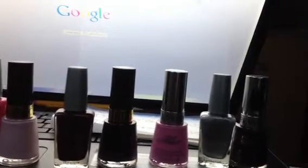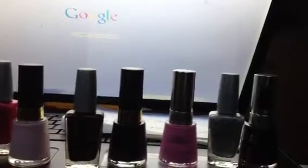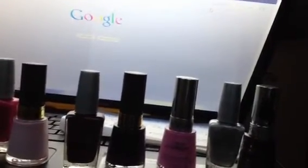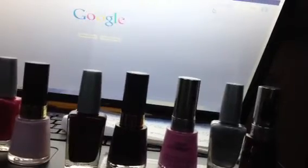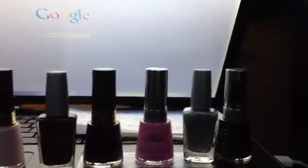Hi you guys, SackBBW916 here, still sitting here a little bit bored, stuck on the couch still, but I decided to do another set of nail polish swatches for my collection and decided to show you guys how it ended up turning out and exactly what it is I do.